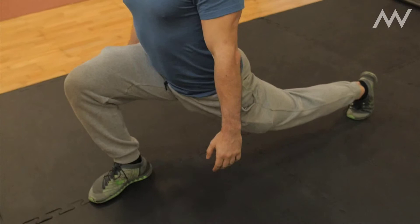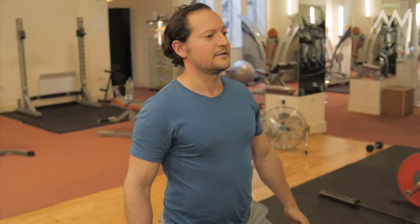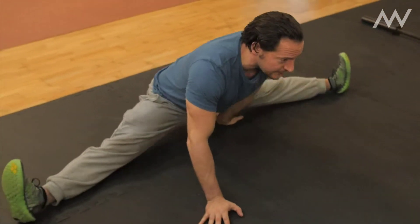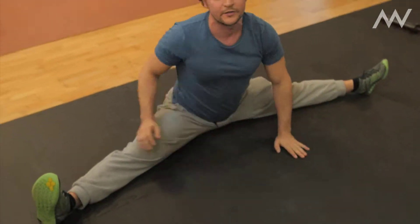It also surprisingly works the musculature a lot more. You can go into splits from there as well, and it's basically just about moving your body in different lines of motion.